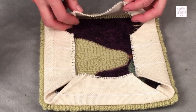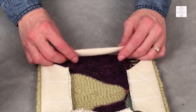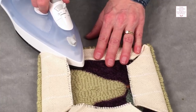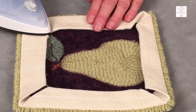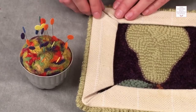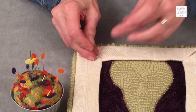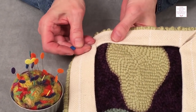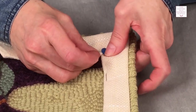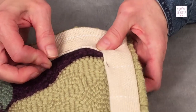We are going to fold this over a second time to make a nice one-inch hem. You want to have the edge of your monk's cloth just come right up to the edge of your punching. We are going to press this and then press all four sides. Now we are going to pin down our hem. What I like to do is just line these up a little bit, take my pin, and make sure those corners are touching. Pin one side in place, double check that the corners line up, and pin it again.